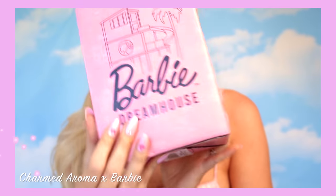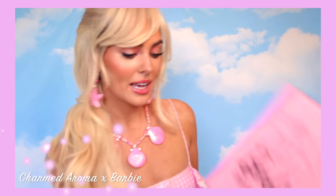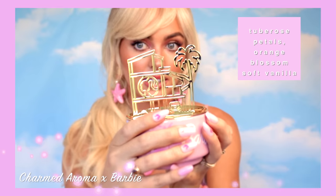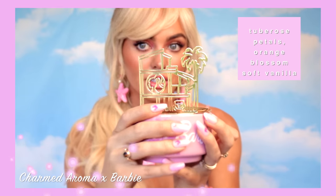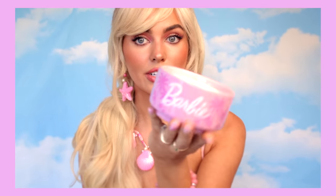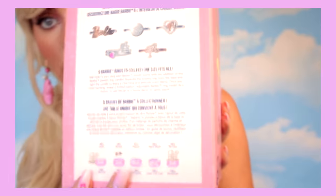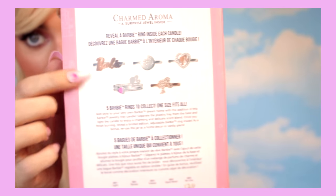The next Barbie collab I purchased is the Charmed Aroma candle and jewelry tray — this is the Dreamhouse one. It smells really good. The tray has curved edges for your jewelry, and here's the candle — it smells fruity and it's a soy candle. With Charmed Aroma there is a ring inside that's one from the Barbie collection. I think this is one of the best collabs that have come out — it is a smaller candle than I expected though.